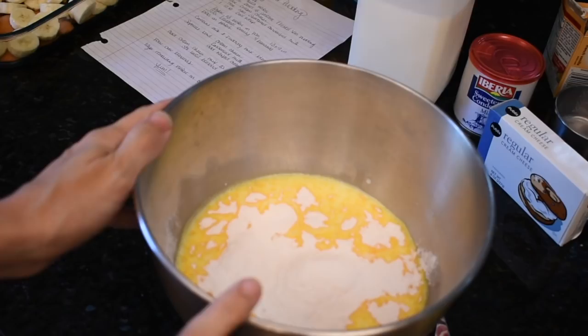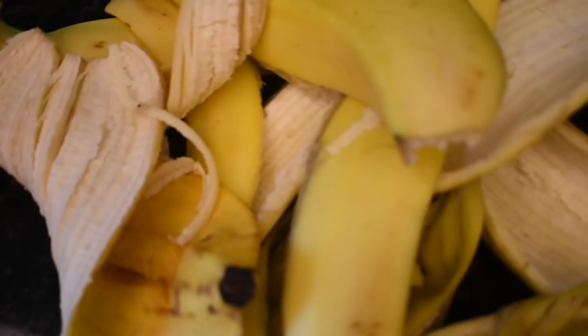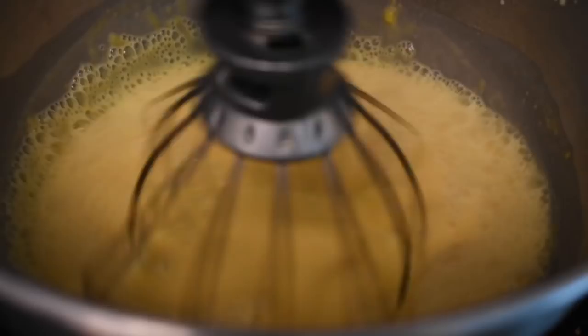I'm going to whisk — whisk — this in my KitchenAid attachment, just for a few minutes until it's combined. Okay, well, that is whisking together.